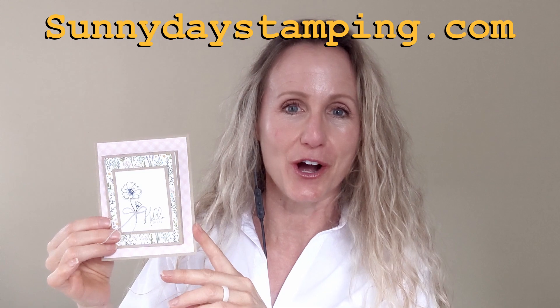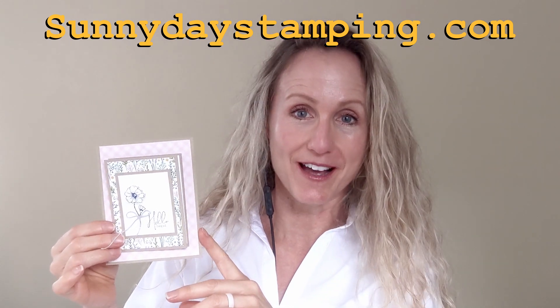I've got some paper-saving tips to show you when we make this card. You can find all of the measurements for this and any of my projects over on my website, SunnyDayStamping.com. You can also purchase the supplies right from there. Now we're going to be making this card together, but I've got three other ones to show you using different stamp sets so that you can see how you can use this layout with the stamp set that you have at home.